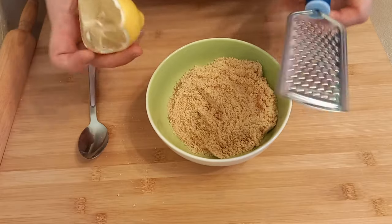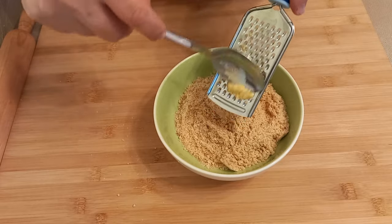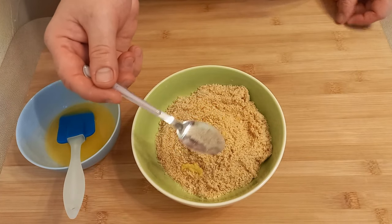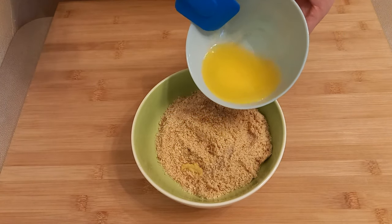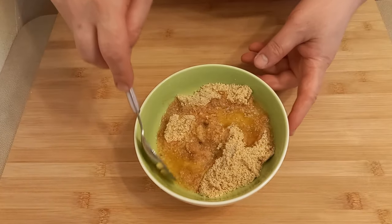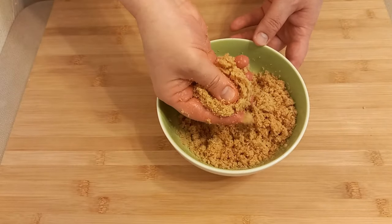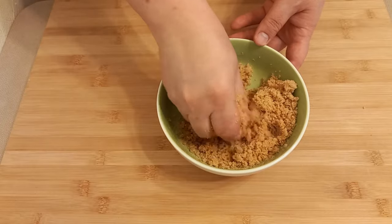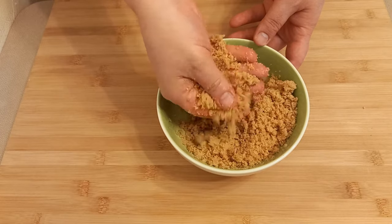I'll grate a little lemon zest in here, then add a little vanilla sugar — mine has real vanilla in it, that's why it's this color. And I'll add the melted butter. Mix everything together well. You get a moist base for the cheesecake like this — when you press it, it clumps together and then crumbles apart.